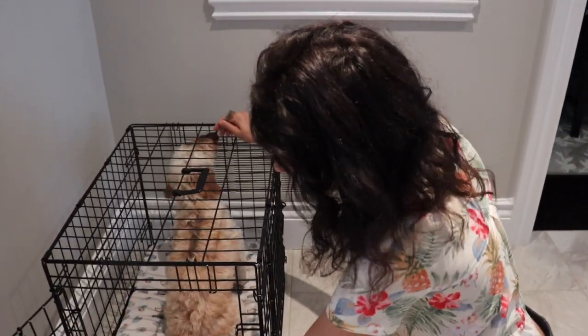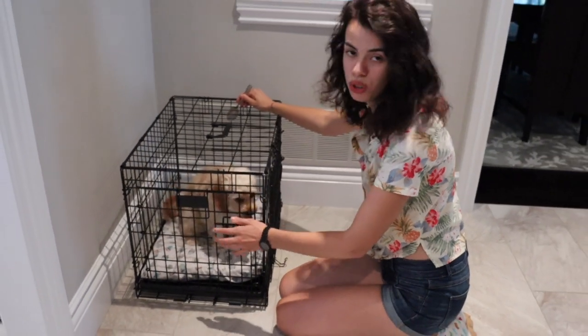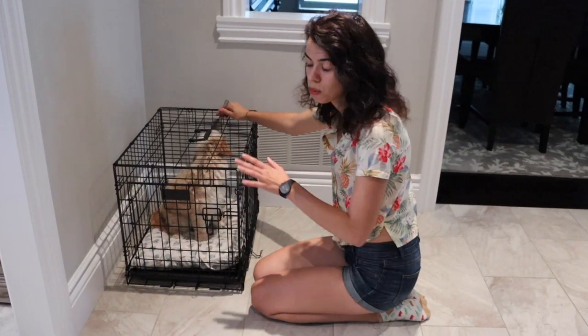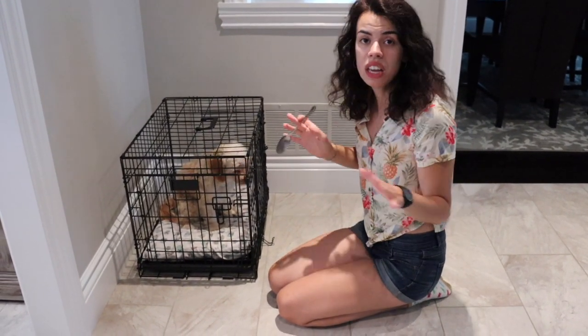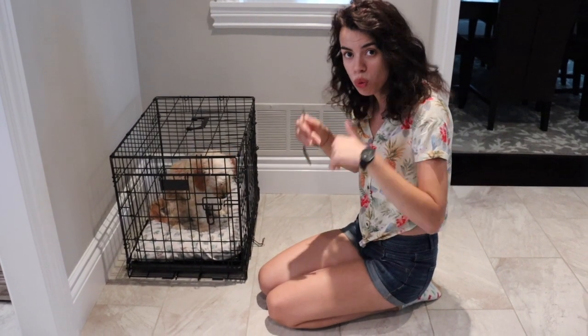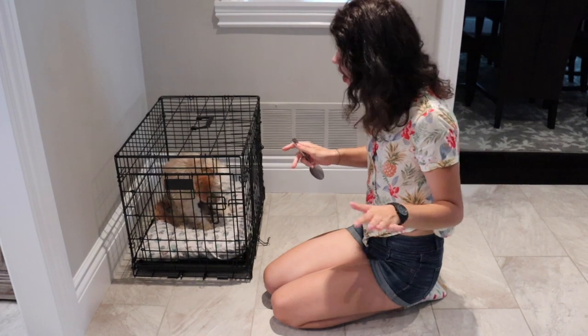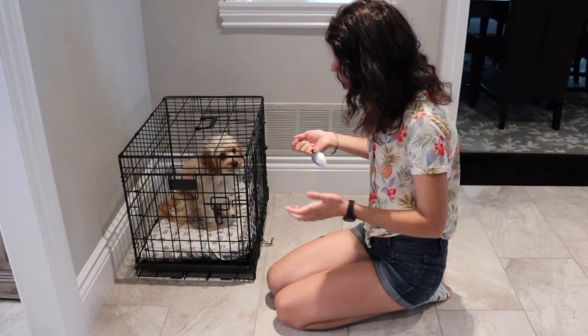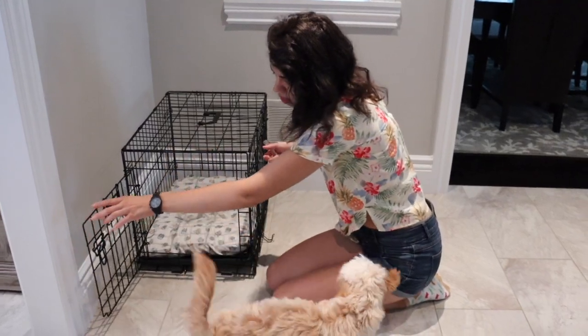Then I would gently close the crate. It's not that big of a deal if your dog is a little nervous or hesitant being alone in the crate. That's all I would do, and I would do this a few times every day. Within a week — I don't even think it took a week — she is able to come into her crate with the command, no problems, no hesitations. I'm so happy and I can tell she's gotten really comfortable with the crate and the command.